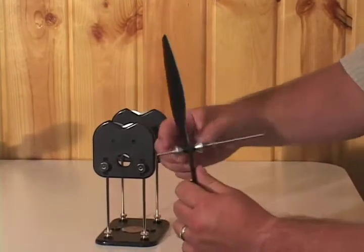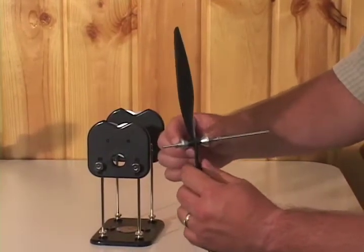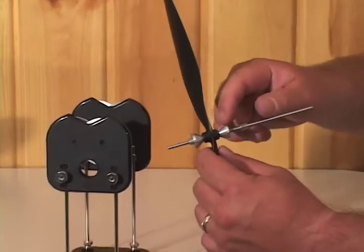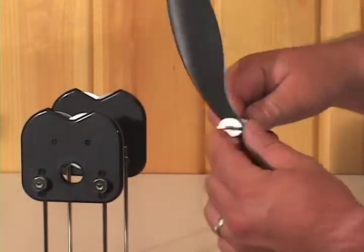First of all, this is the balancing shaft. It comes with two cones and it'll accept the hole in the prop up to 19/32 of an inch. So that's a really big prop.